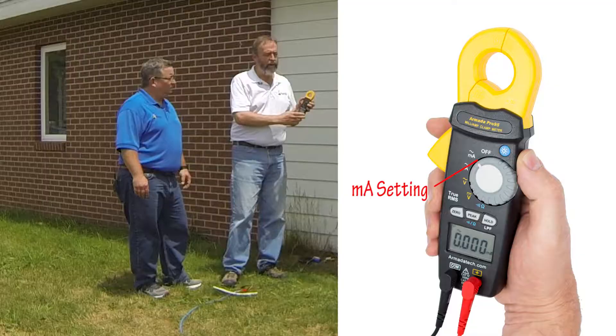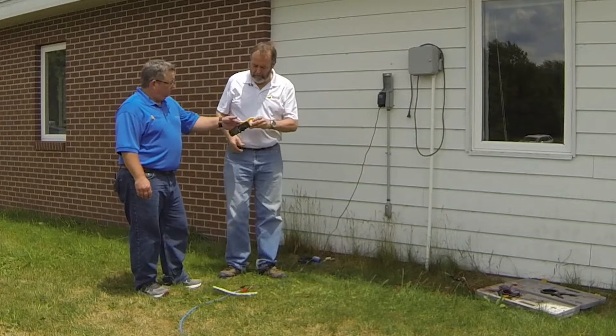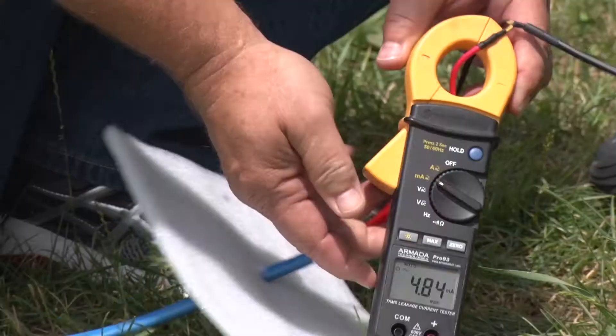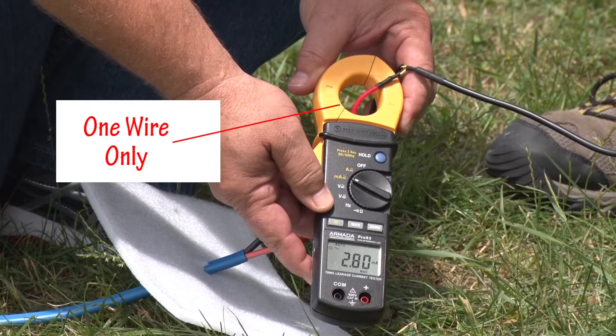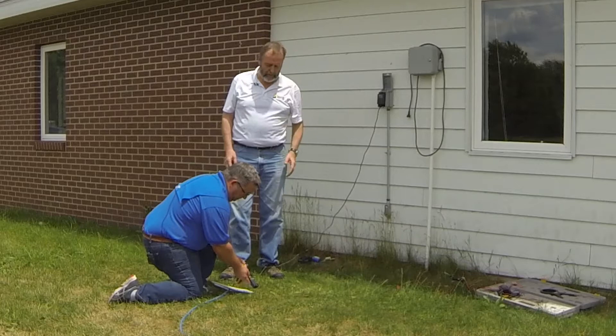What we're going to do first is turn the meter to the milliampere current setting, which means that the jaws will now be measuring very small levels of current. At the head end of the cable, disconnected from the controller, we check the main current. We always clamp across one wire, not both wires, because this current is looping out into the field. We're reading about 2.8 milliamperes, which is the sum current of these two Rainbird decoders out here — that is a normal situation.